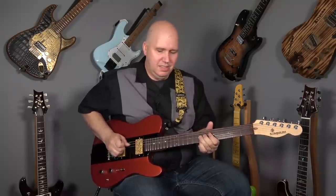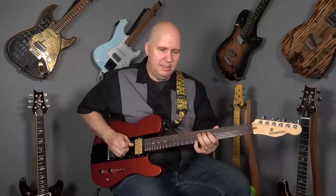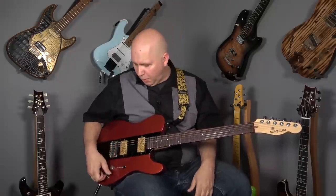Now if you coil split them — the coil split on these worked out great because it doesn't get too thin, and it's still snappy. And if we run a little bit more gain...